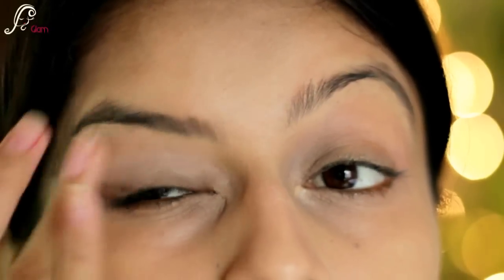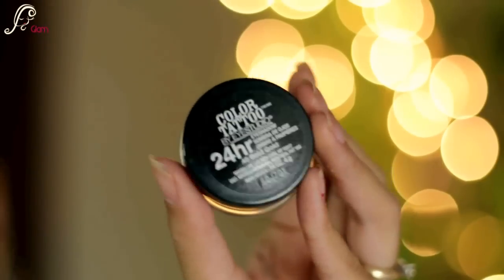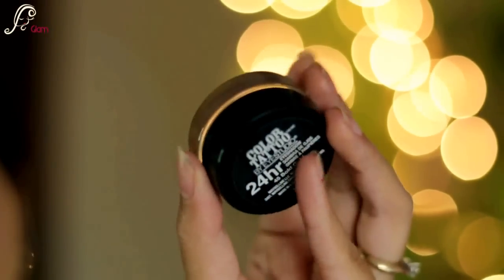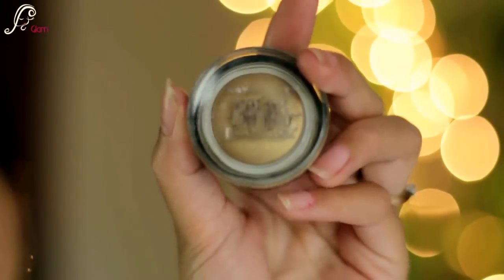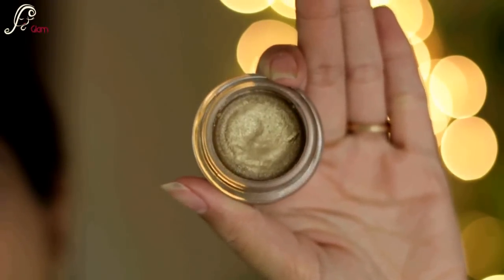For the eyes I am using MAC Painterly Paint Pot and I'm applying it all over my eyes with my fingers. Then I'm taking Maybelline's Color Tattoo in Bold Gold, which will be our eye base. I'm taking a little bit on my finger and applying it to all of my lid.